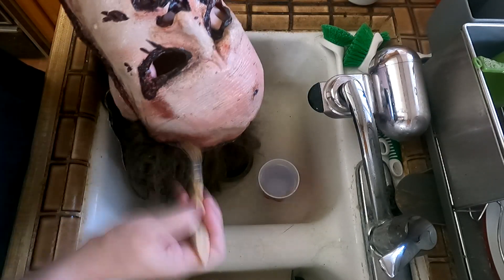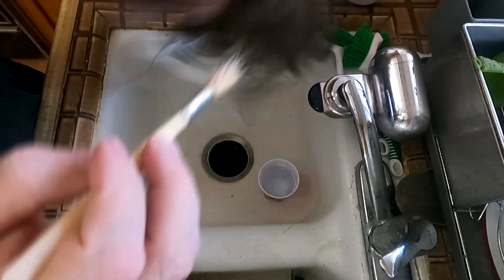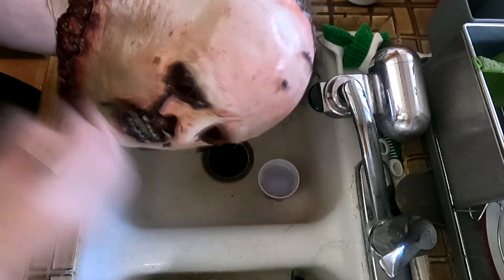I also use this method for masks that have been freshly pulled out of the mold, to remove the plaster dust and prepare the mask latex to accept paint.